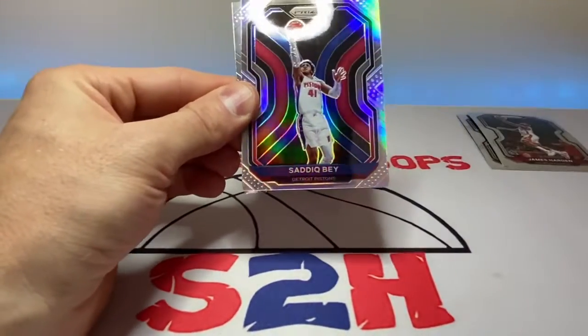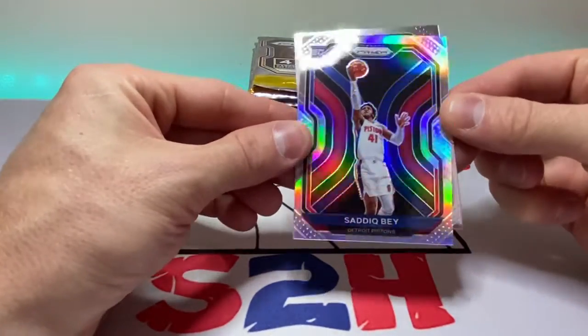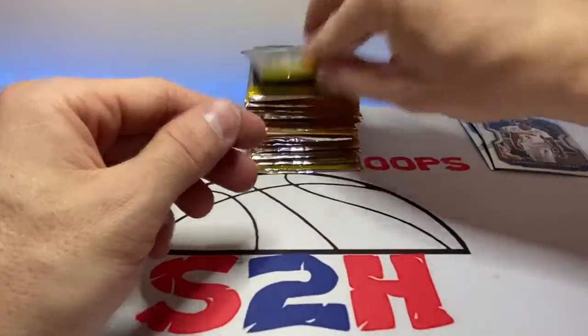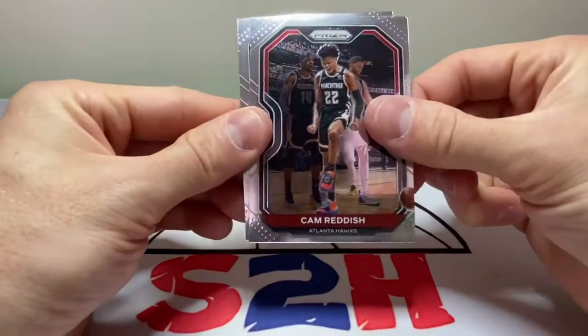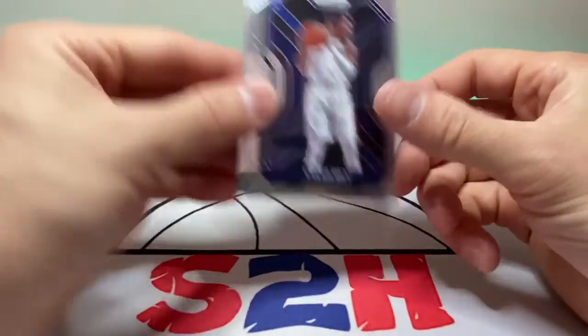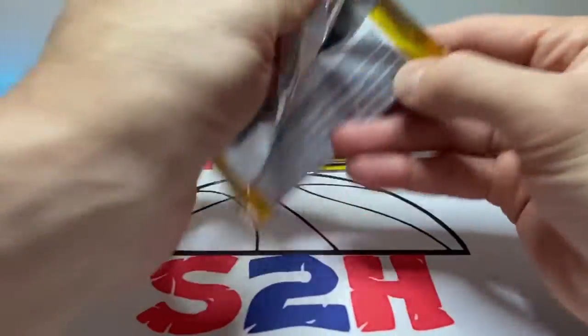Always nice when we get our hands on Prizm — Jackson Hayes, James Harden, and we got a Saddiq Bey silver in the first pack! Nice hit, we'll take that. Saddiq had himself a nice little season last year. Next pack: Kentavious Caldwell-Pope, Cam Reddish, a little OB Toppin, and Tyler Bey for base rookies, plus a little rookie insert.